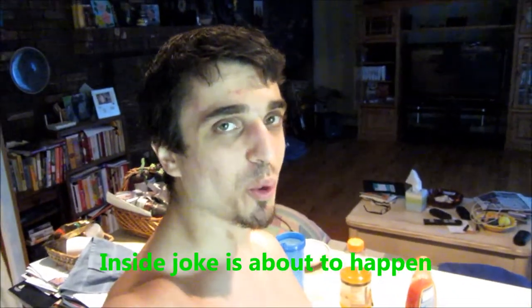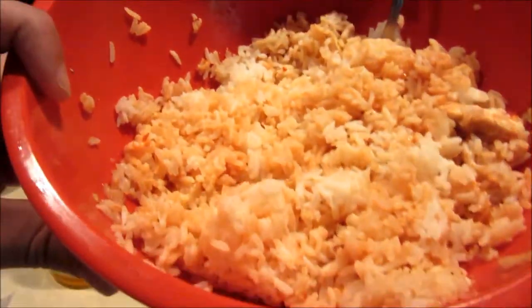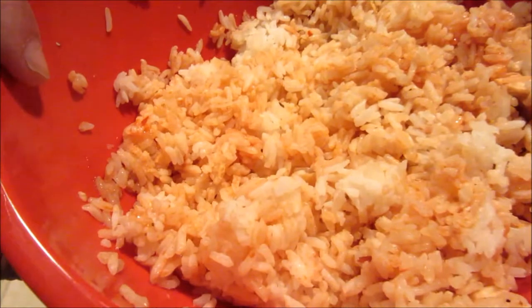I have myself a little post-workout meal — got some chicken and rice with some Ortega. Oh wait, I mean chicken, chicken and rice.